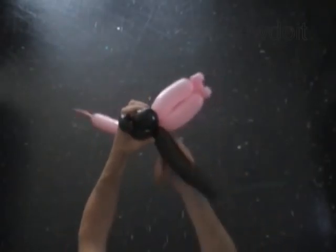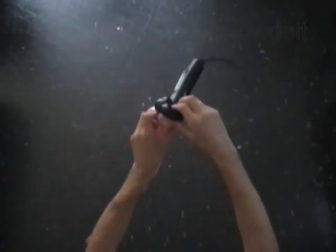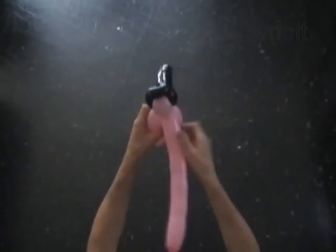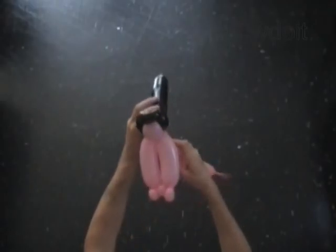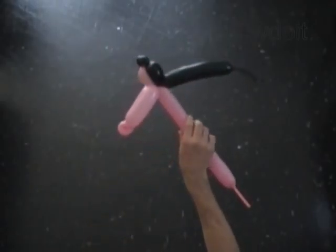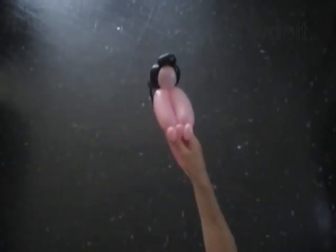Fix all bubbles in proper position. We have made the hair. Now you can cut off the rest of the black balloon, or you can keep it to make a different hair style.